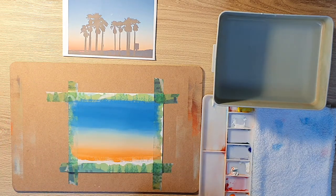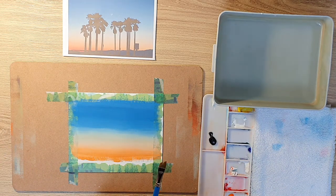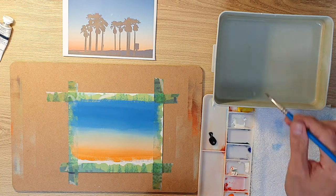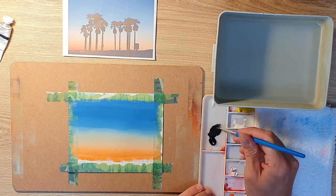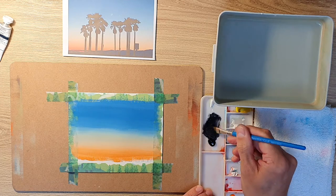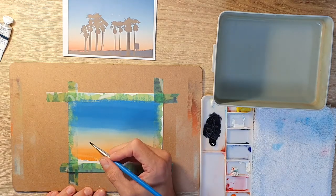I've picked up Payne's Grey, which I'm going to use as the colour for the silhouette of the palm trees — it's one of my favourite colours, not black. The brand is M. Graham — I'll link that in the description below. You can't really get it in the UK much; I think there's only one dealer that sells it. Payne's Grey is the colour I love for silhouettes because it's got a real dark richness to it, and I'd recommend it to any artist.